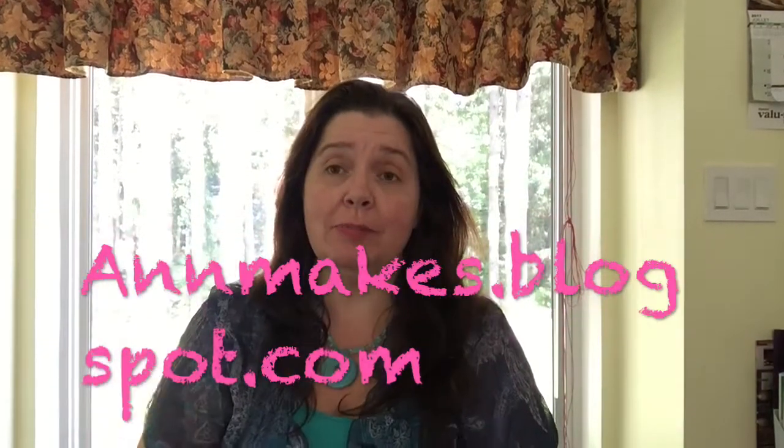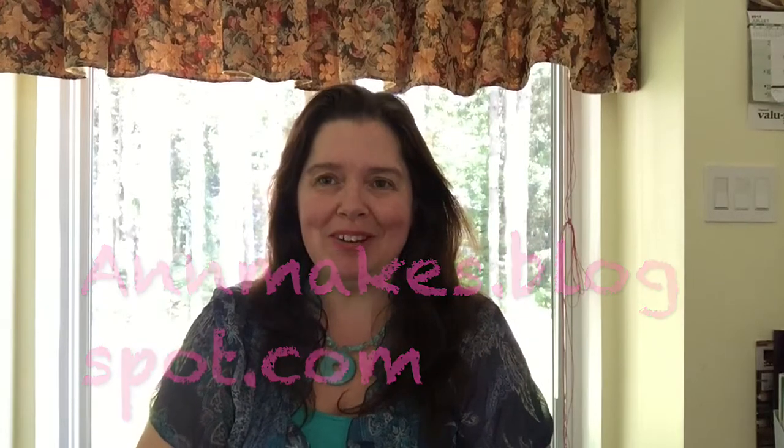Hello everyone, it's Anne here from Anne Makes. Welcome to my channel — if you're new here, thank you for coming. If you're already subscribed, welcome back. If you'd like to not miss any of my haul videos, DIYs, how-tos, and everything else, please click that subscribe button and join the fun so you'll get alerted whenever I post something new.